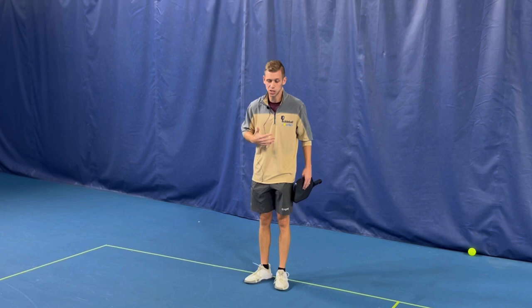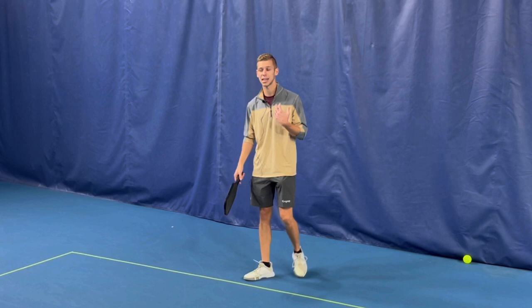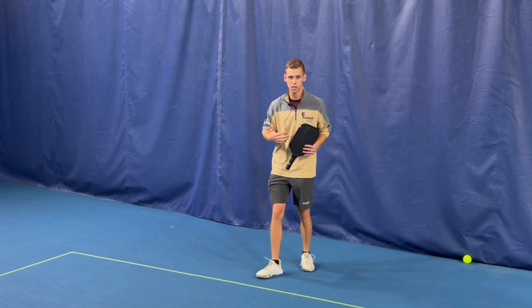Something else that's really important as we're hitting third shot drops is our footwork. Two things we want to focus on: first, we want to make sure we're moving forward, moving into the ball as we're hitting. If we're falling back as we hit, there are two problems — we're getting further away from the kitchen line, which we want to be moving toward.